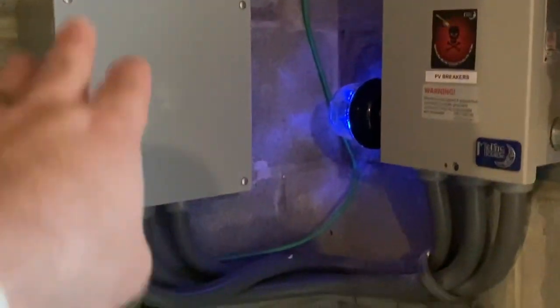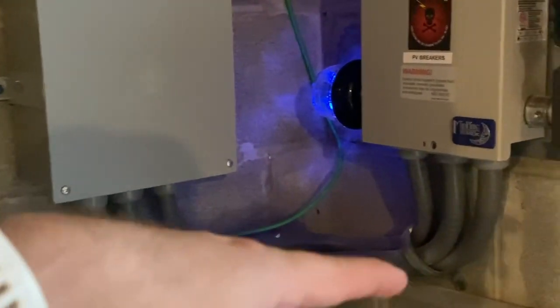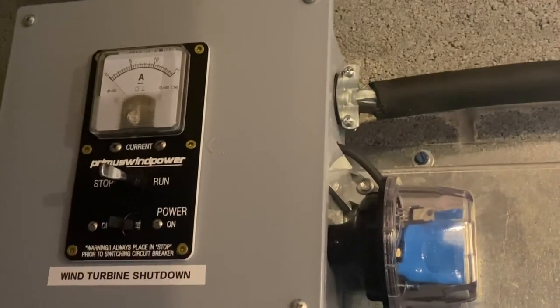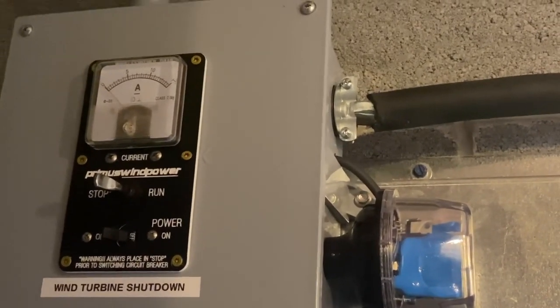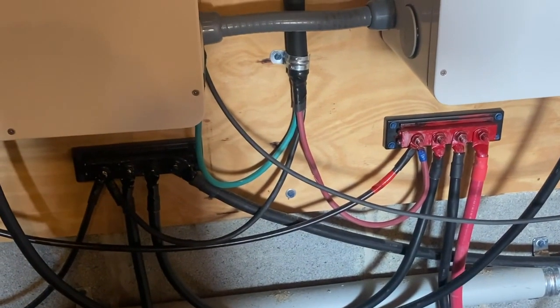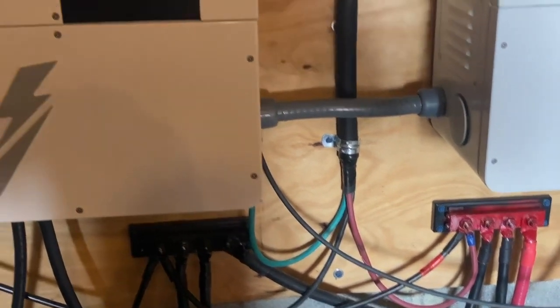We have the inputs coming in from the roof down here to the basement. Then we've got the wind power control for the power coming in off the roof. You can see the input there, and then we've got that coming out going over to the distribution down here, which we're going to button that up today and finish coating all that.